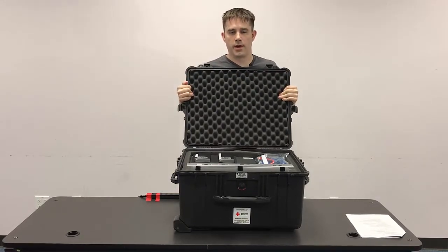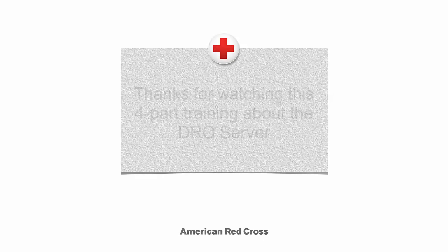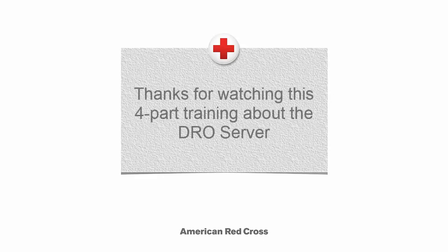We can pass this on to our friends in customer service. We'll see you next time. Bye.